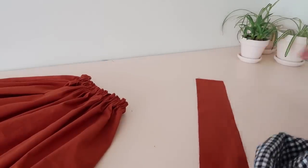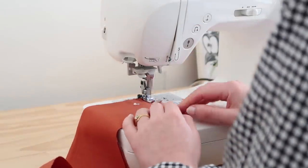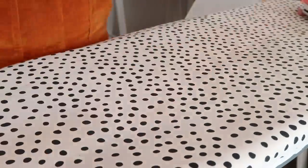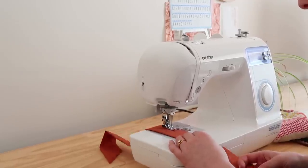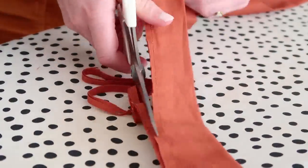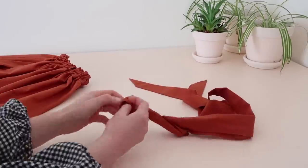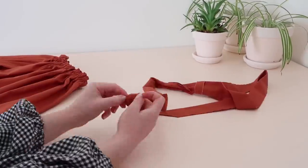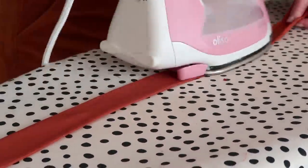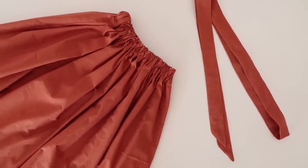This part is optional, but seeing as we've made the belt loops I thought it would be cute to make a waist tie to go with the skirt. Take the two remaining rectangles and stitch them together at the non-triangle end. Then with right sides together press and stitch the tie along the raw edge, leaving a small opening to turn the tie right side out. Trim the excess fabric away and turn the tie right side out. Then press the tie flat and top stitch the entire tie, sewing the small opening closed as you stitch. Then simply thread the tie through the belt loops and tie it into a bow.